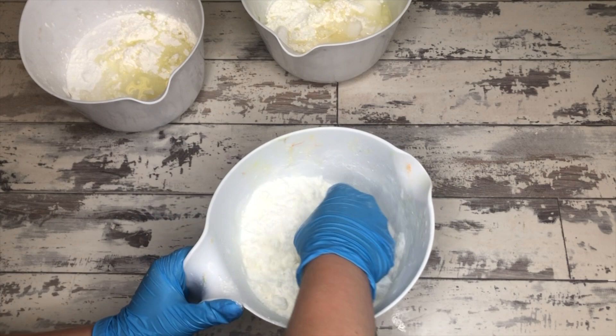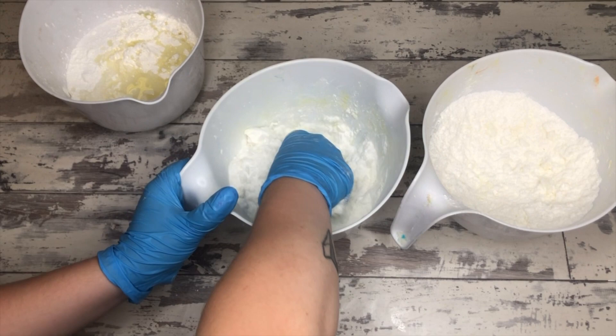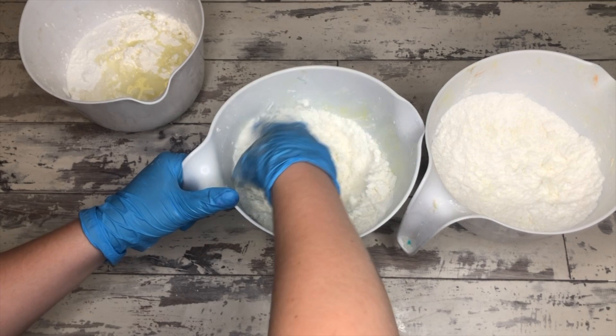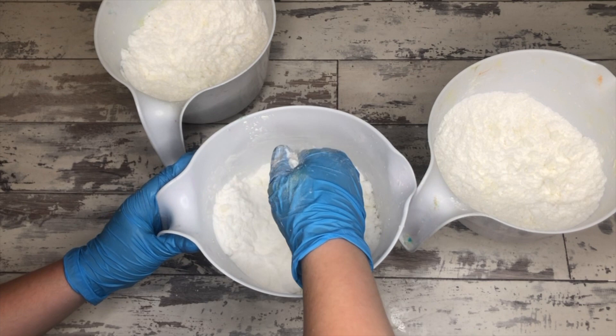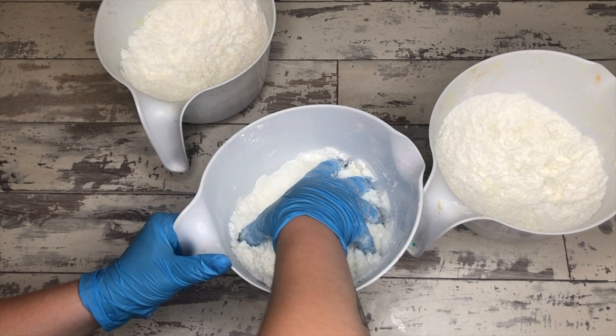With any bath bomb recipe, you have to pay attention to your dry ingredients and quantities. Basically the bath bomb formulation is two parts baking soda and one part citric acid — that's going to give you the fizzy lift-off. Baking soda is awesome because it's skin softening and it helps with cuts, bites, itchiness, and all that. Citric acid is also skin softening, but the biggest part is when baking soda and citric acid are combined and hit water, it creates a fizzy reaction.